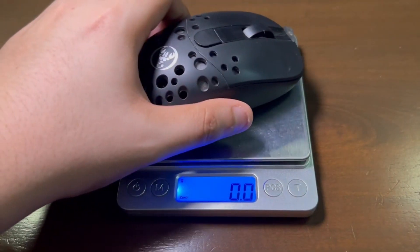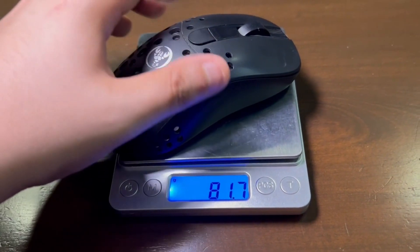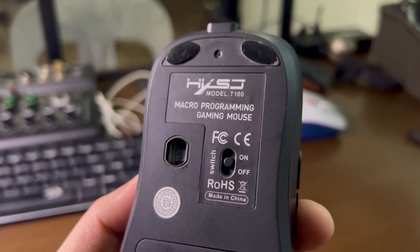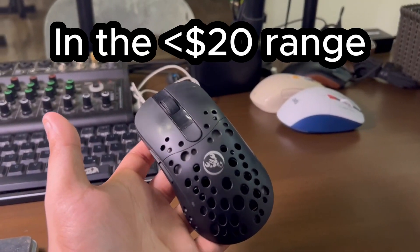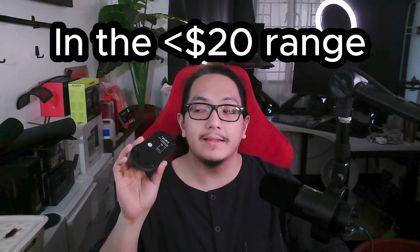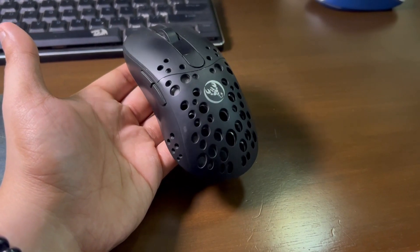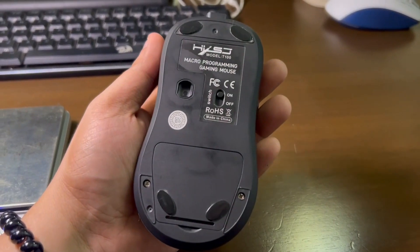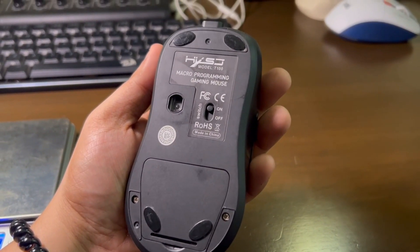If you have a little bit more money to add into your budget for wireless mice, I would suggest and highly recommend you get the HXSJT100. This HXSJT100 is priced at 800 pesos, around $16 in US. So far, this is the most accurate wireless mouse I have ever used in my whole life. It's got a PixArt 3325, which is probably the starting sensor for competitive gameplay, and you can get it at a very low price of only $16.